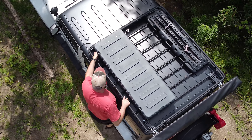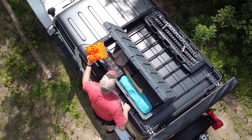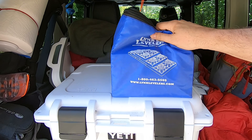I keep them up in my cargo box up there — I keep five of them up there just so I have them all the time. But if I know that I'm going camping, I'll take the rest of them. The bag right here — so Lynx levelers, this is the case that they come in. It's pretty sweet.